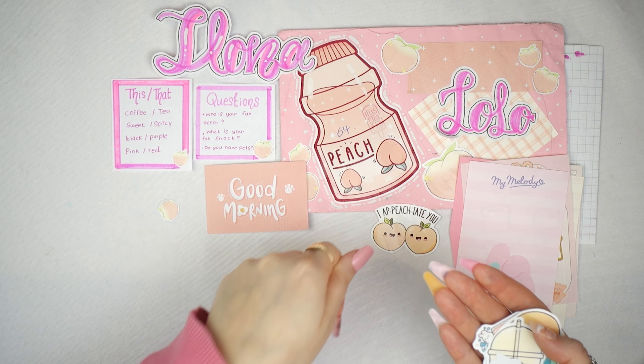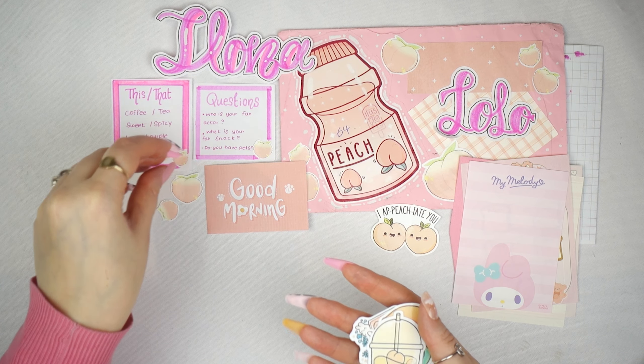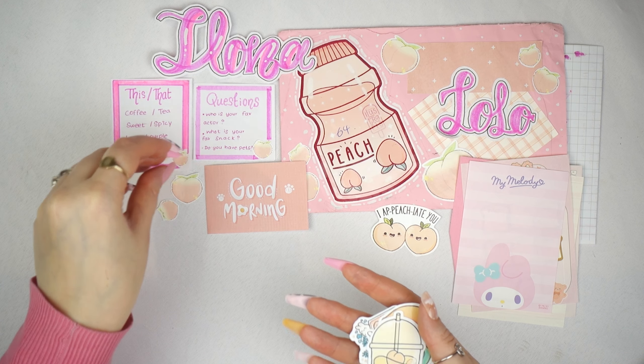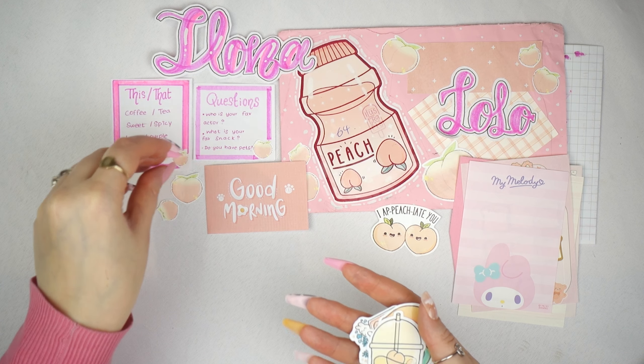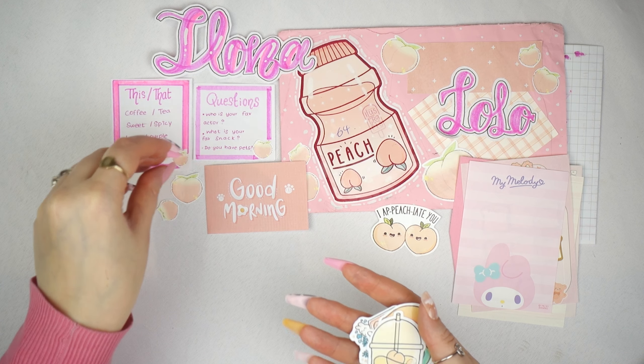She sent me some really cute creative stuff. For example, this is an Elona one — I've mentioned it before, but if you don't know, my name is Elona Louise. Elona is my first name, and my nickname is Lola, which comes from the 'Lo' in Elona and the 'Lo' in Louise. She made a cute personalized Elona card — I absolutely love it! She also sent me some questions which I love — it's so creative. I'm super excited to reply. She also sent me some cute memo notes.